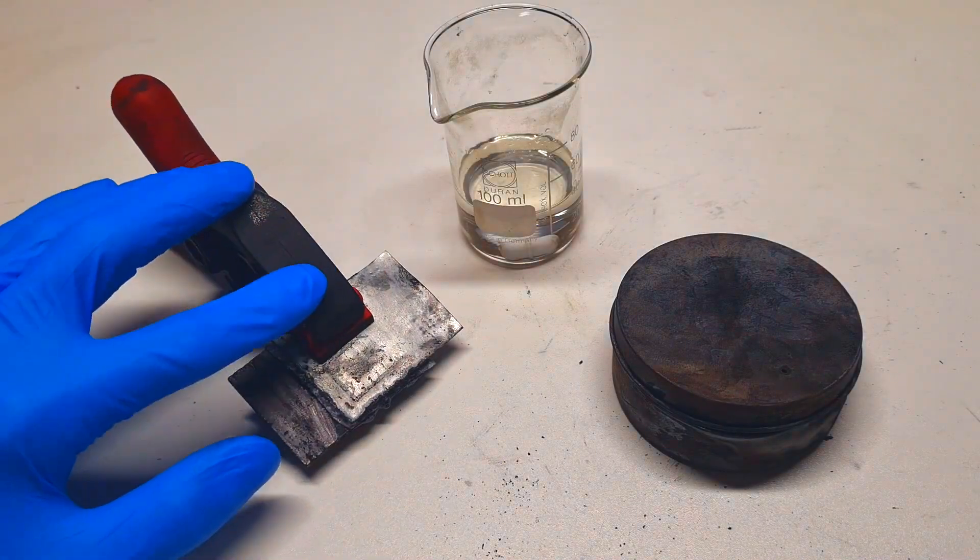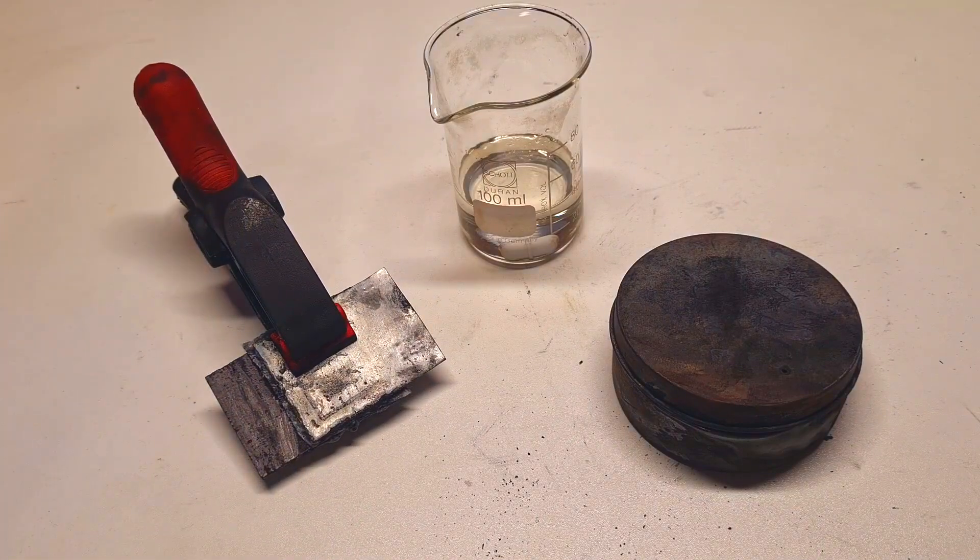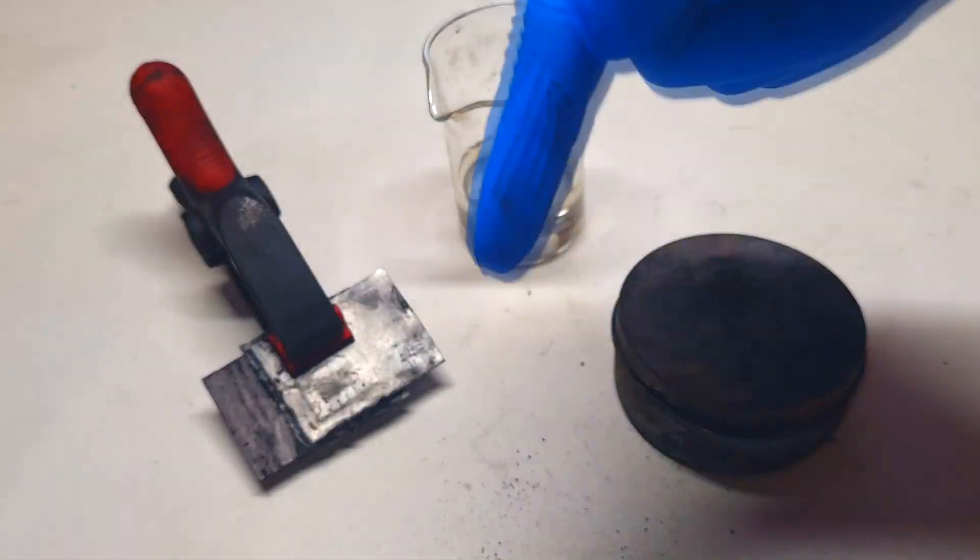What I have here is a zinc chlorine battery. I already made a video on this type of zinc chlorine battery — the title is '2V zinc chlorine battery' and the link to that video will also be in the video description.